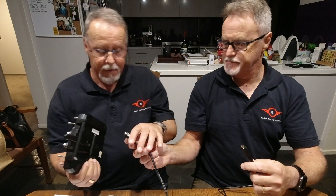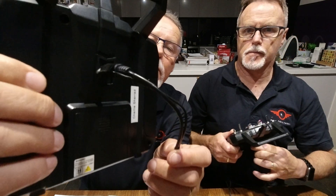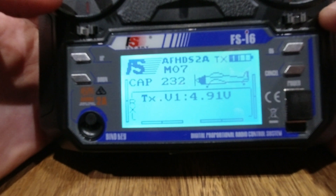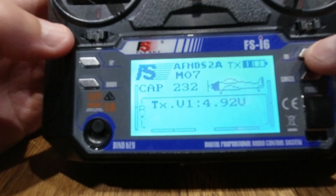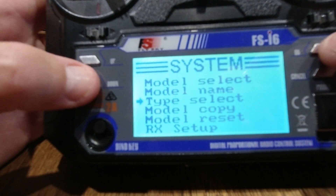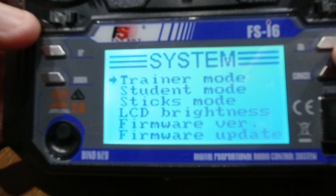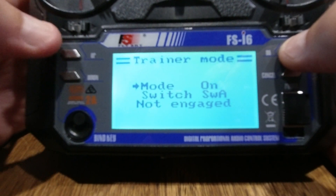We'll plug in the cable now. I've done the same on mine, setting up the Flysky receiver into trainer mode. To get started, get the screen up, hit okay and hold that down to get into the first screen. It's in the system menu, so press okay again, then use the down arrow key and keep going down till you hit the second screen. The first option there is trainer mode.